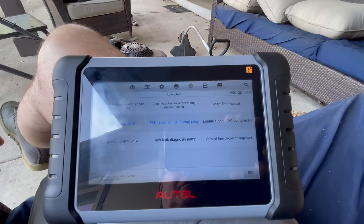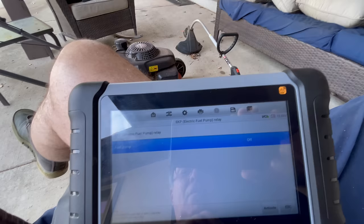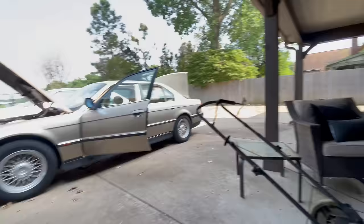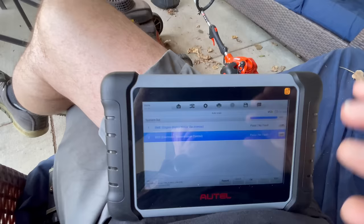You can also activate all of these things. If you go to Active Test you can test your fuel pump relay — I can turn on the fuel pump right here. I can hear that clear as a bell, so the fuel pump is running. And I can turn it off with the Escape button. Because this is bi-directional, I really think that feature is very helpful.